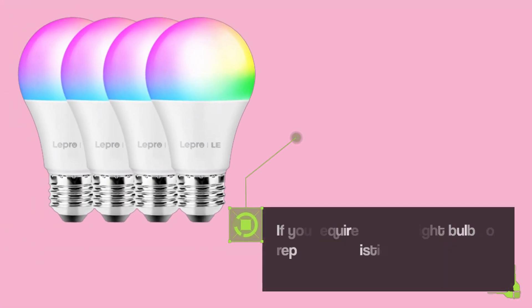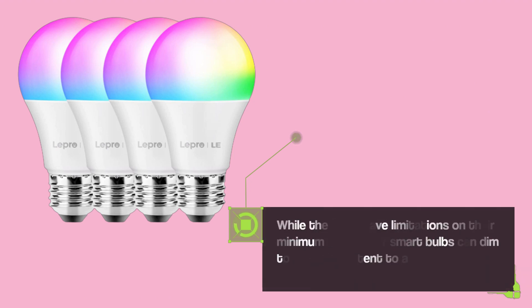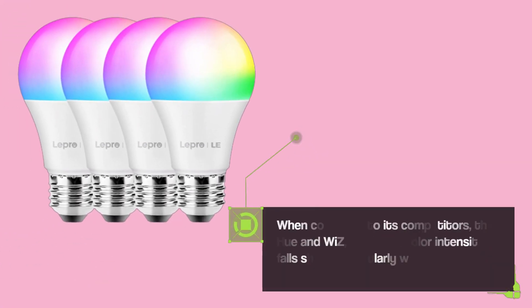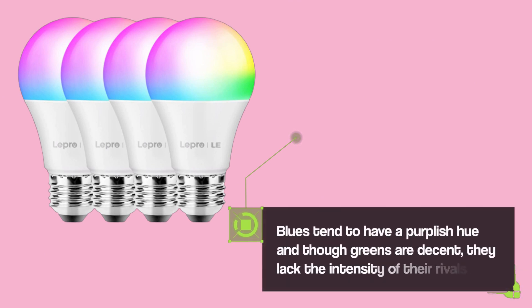If you require a smart light bulb to replace an existing one, this range is suitable for that purpose. While the bulbs have limitations on their minimum dimming level, other smart bulbs can dim to a greater extent to achieve a more comfortable ambience. When compared to competitors — the Hue and Wiz — the bulb's color intensity falls short, particularly with reds that appear washed out and pinker. Blues tend to have a purplish hue, and though greens are decent, they lack the intensity of their rivals.